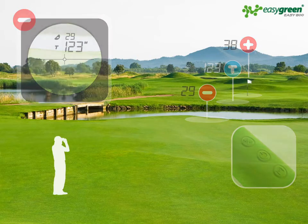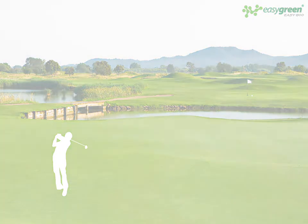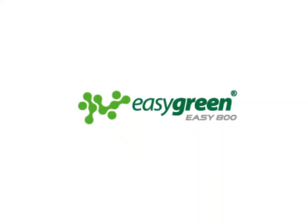The plus minus feature and the EZGreen EZ800 — making golf easy.